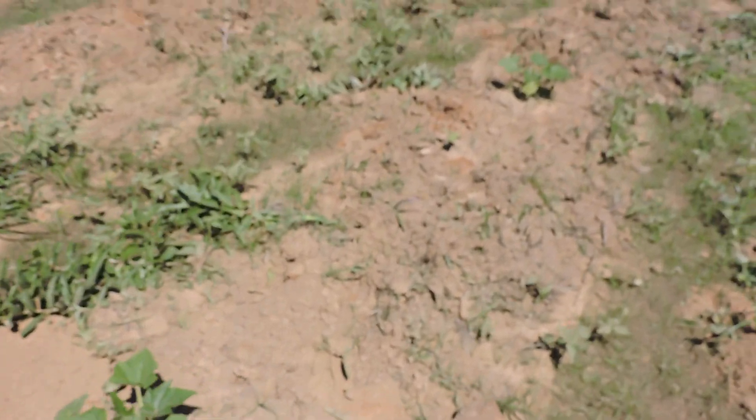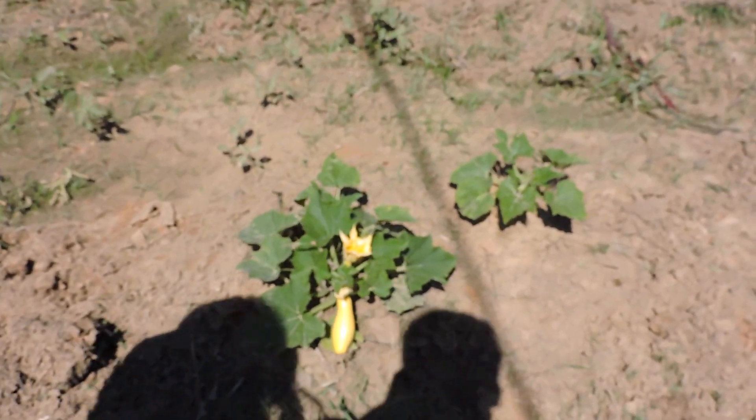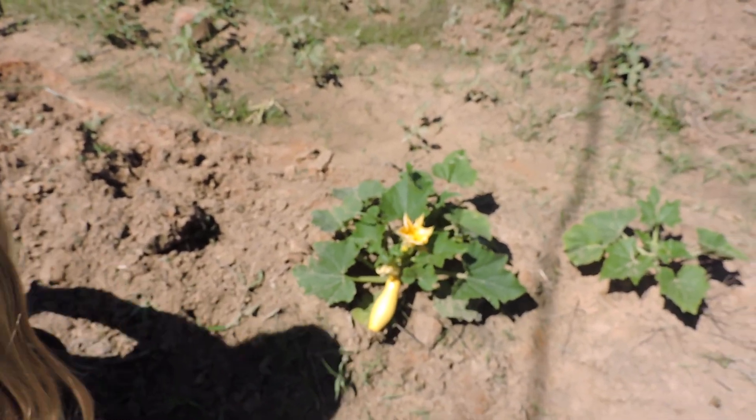Got some more over here. Right here, that's a squash, and that's a squash — pretty good sized little one. This is our biggest squash, but there's one back there that I showed you, but she wouldn't let me show you. Oh, she's so mean!